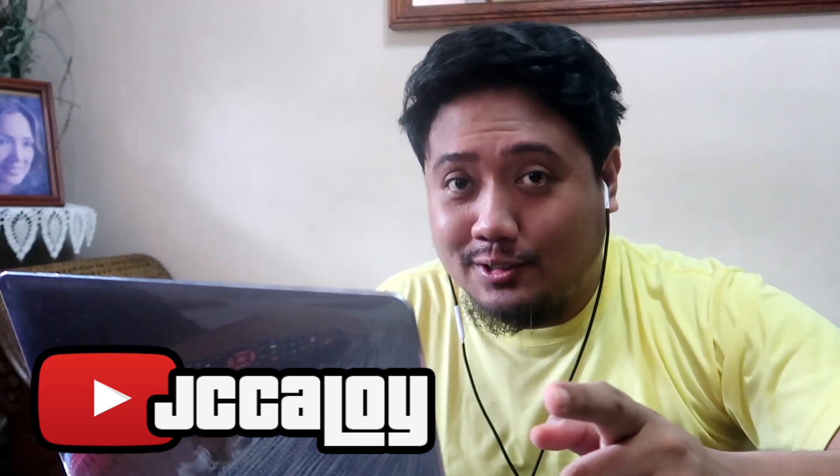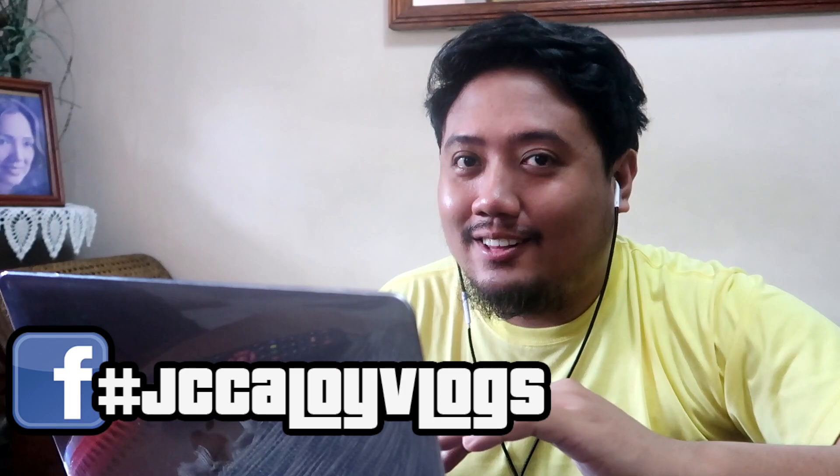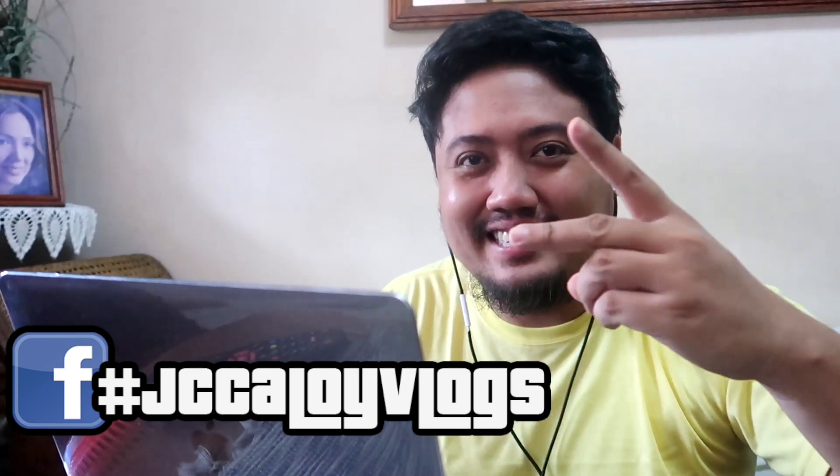So that's it, and thank you for watching. Please subscribe to my channel on YouTube — JC Caloy — and follow on Instagram JC Caloy, and Facebook JC Caloy Vlogs. Thank you, and see you in the next one. Peace!